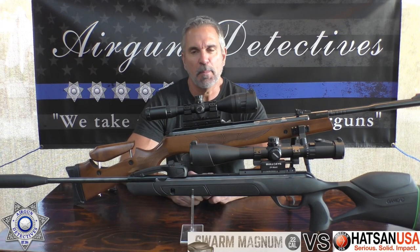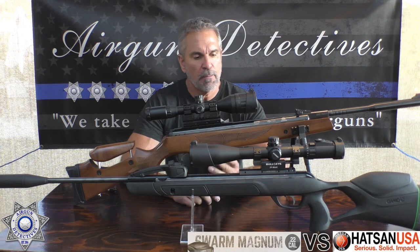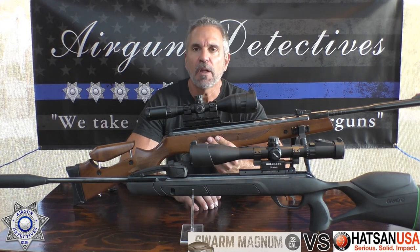Welcome to another special episode of Airgun Detectives. We have a little different episode for you today. A while back I did a review on the Hatsan 135 30 caliber, the most powerful break barrel on the market.